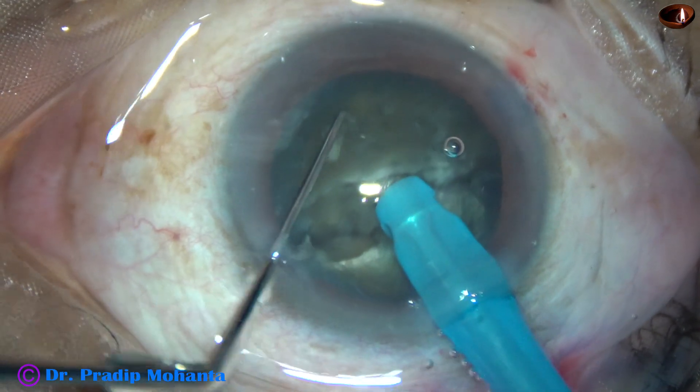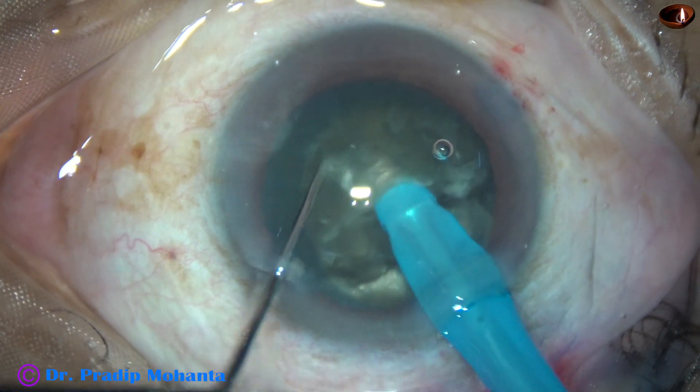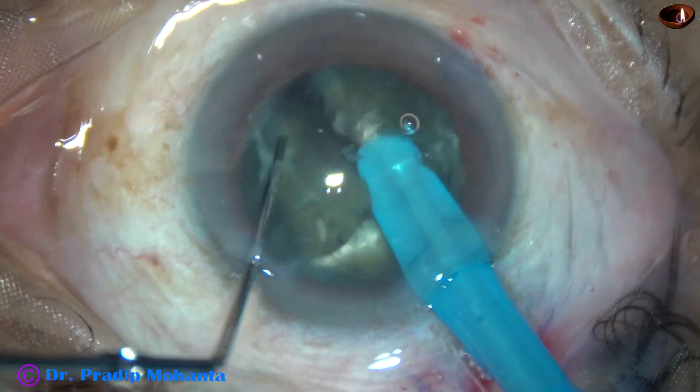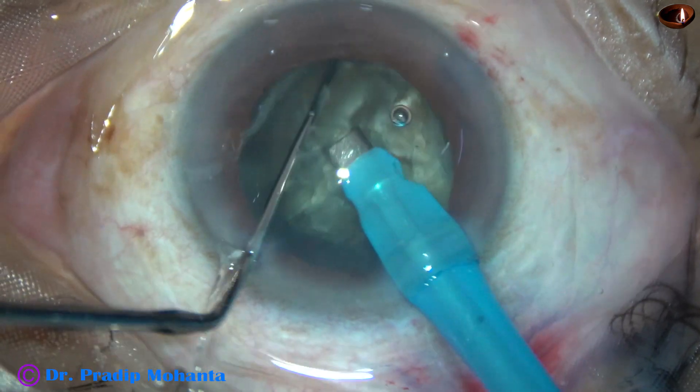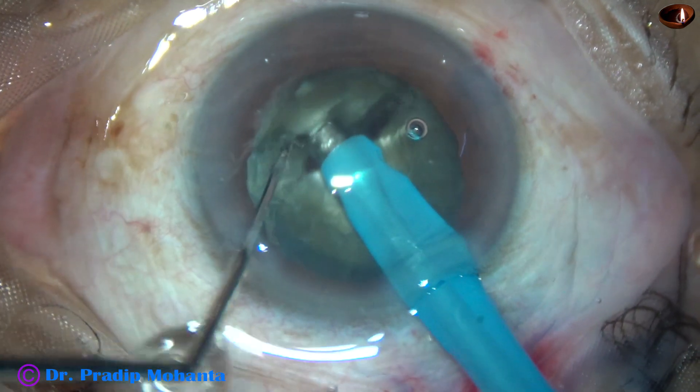So even in this hard cataract we don't have to make a trench. This submarine chop technique can do the job without making a trench.